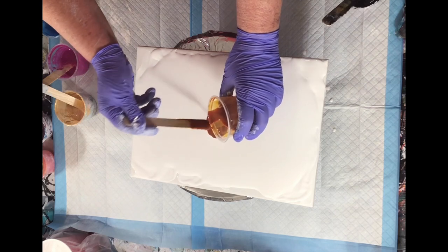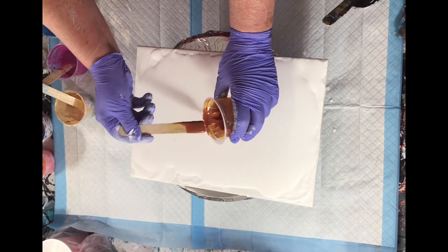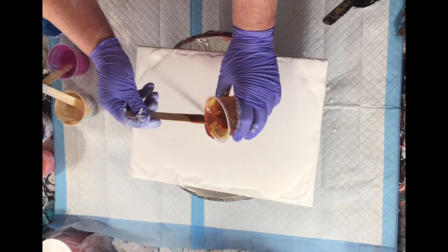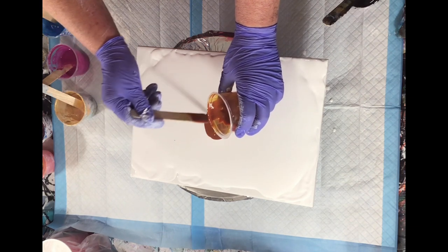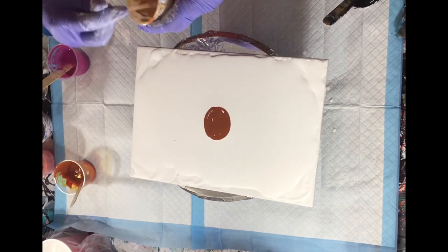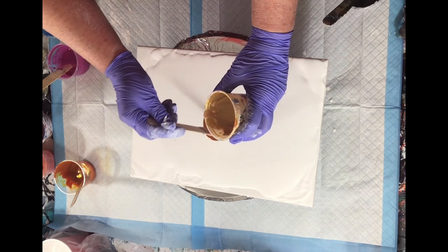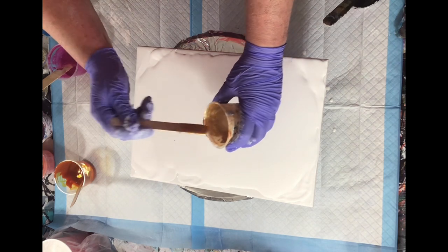This is Quinacridone Nickel Azo Gold — and oh my goodness, now I know why Karen from Waterfall Acrylics uses that because it's gorgeous. This is Pebeo Iridescent Gold.